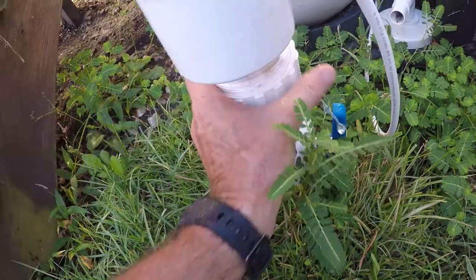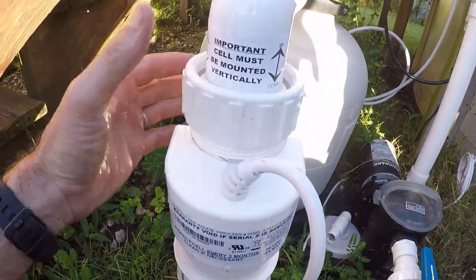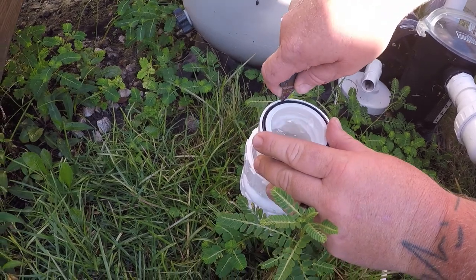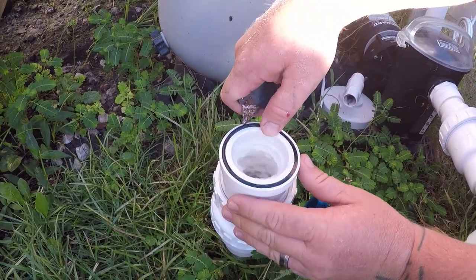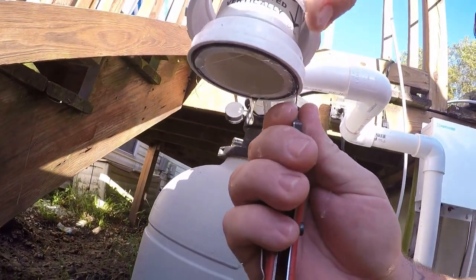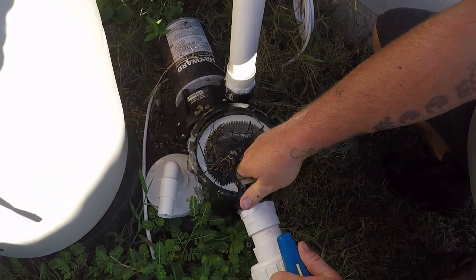Now we're going to disconnect our salt cell. I normally do the bottom collar first because water is going to pour out and I don't want to get soaked, then do the top collar and pull the salt cell right out. You have an O-ring on the bottom and the top of where your salt cell was connected — always take these out because people tend to lose them sitting there six months through the winter. They're a specialty O-ring and a pain to get a hold of.